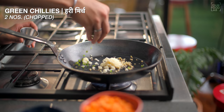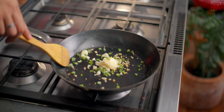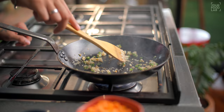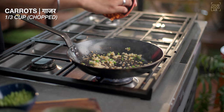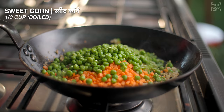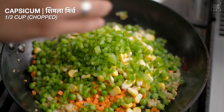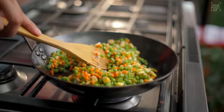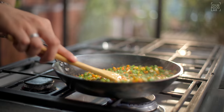In a hot pan, add 1 tbsp of oil. Add 1 tbsp of chopped green chilli. Then add 1 quarter cup chopped carrot, 1 quarter cup chopped French beans, 1 quarter cup boiled sweet corn, and 1 quarter cup chopped capsicum. Toss all of these for 2 to 3 minutes.